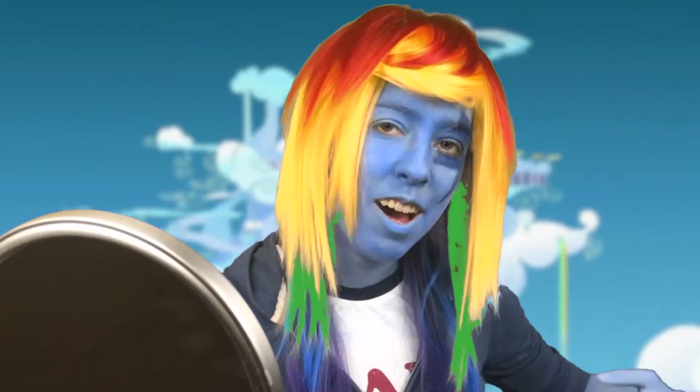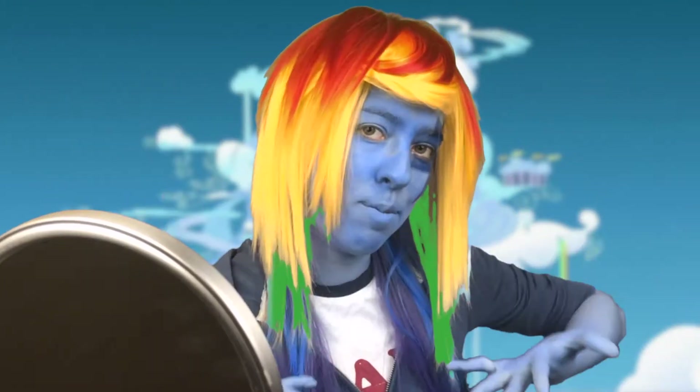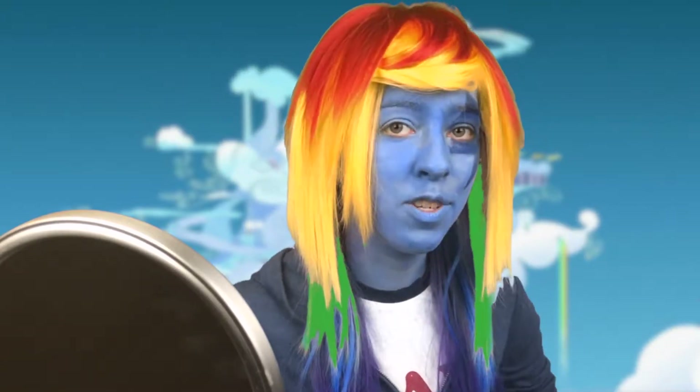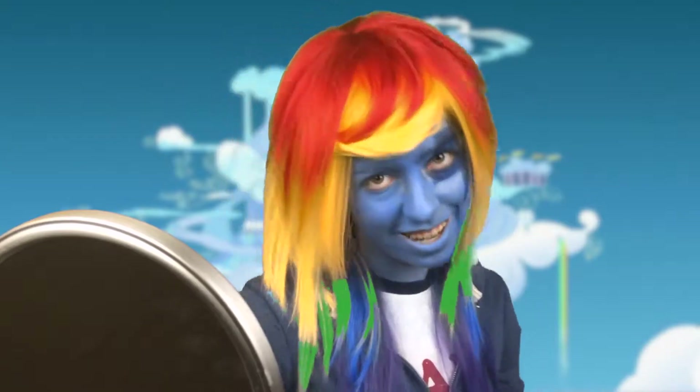What's up, what's good everyone? In this video I'll be painting myself as Rainbow Dash from Equestria Girls Rainbow Rocks. All the products I'm using will be in the description box. Let's get started.